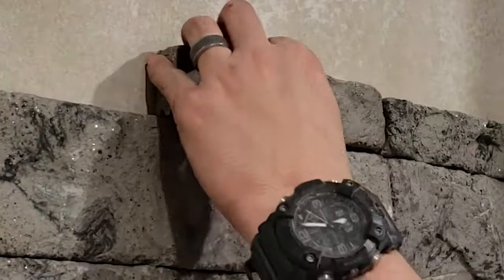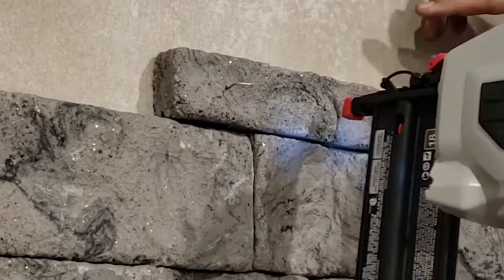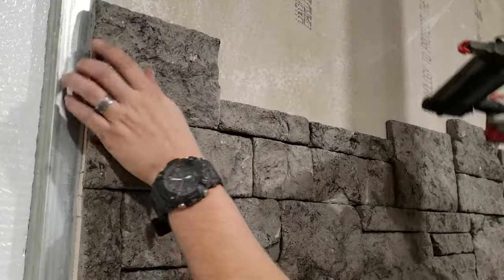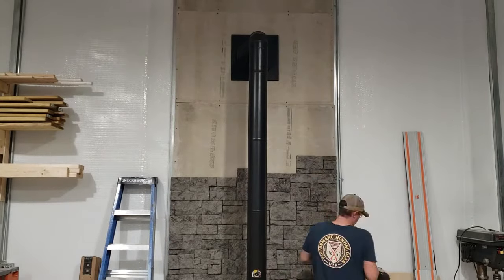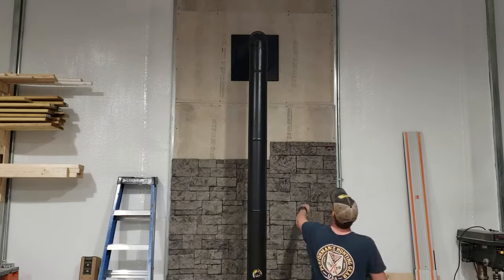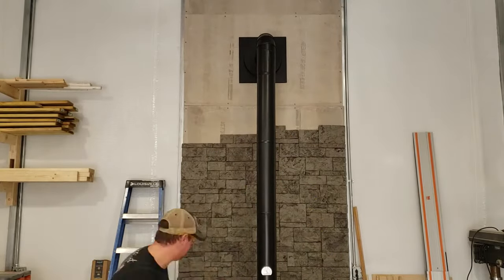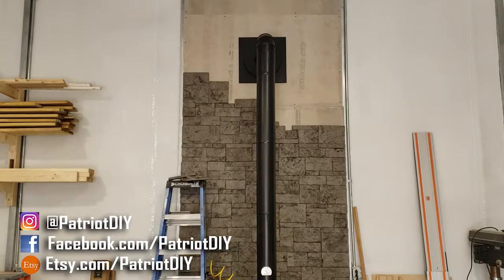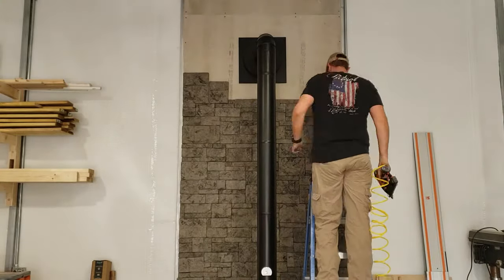I'm not sure if it's because I'm nailing into cement board, but I did notice my battery-powered nailer struggled to push the nails all the way through — about one out of every 15 nails. I had to use little snips to deal with those. Going forward in the video you'll notice I switched over to my pneumatic nailer, which is a little more powerful, and I didn't have that issue anymore.